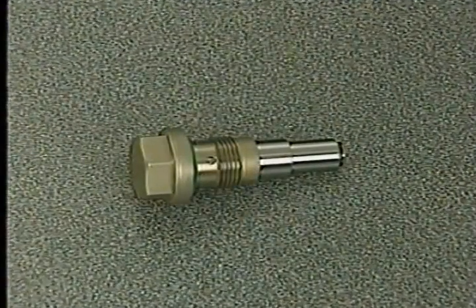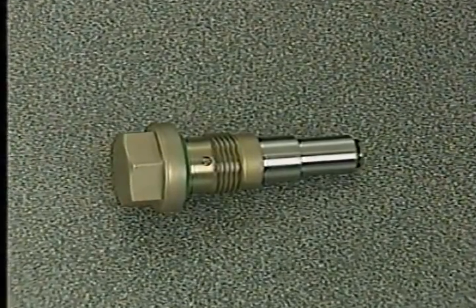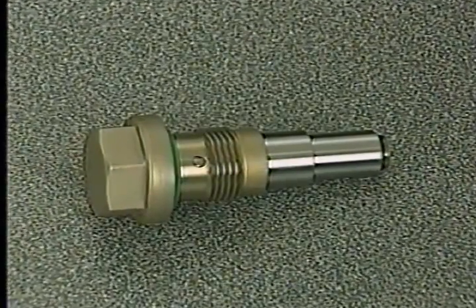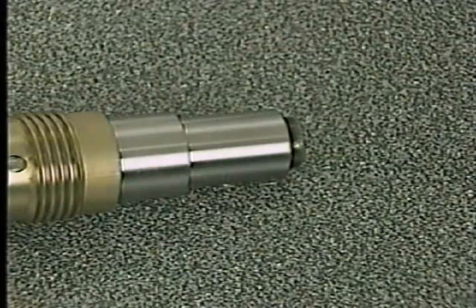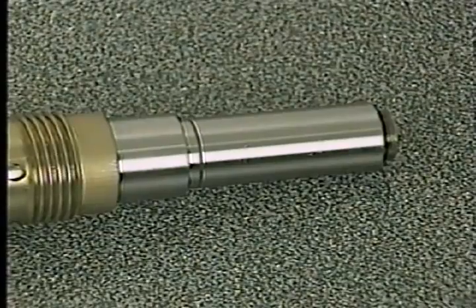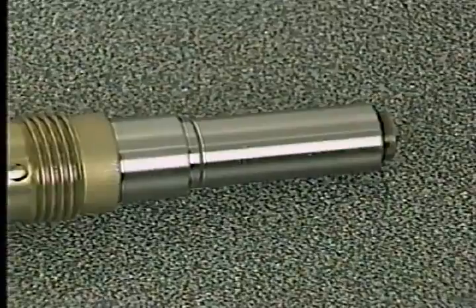The primary tensioner uses engine oil pressure to maintain pressure against the tensioner arm. However, there is also an internal ratcheting device to limit chain slack at startup before oil pressure develops. A wear indicator groove on the tensioner is normally hidden by the tensioner housing; however, as wear occurs in the chain drive system, the plunger extends farther out of the housing and the groove can be seen.